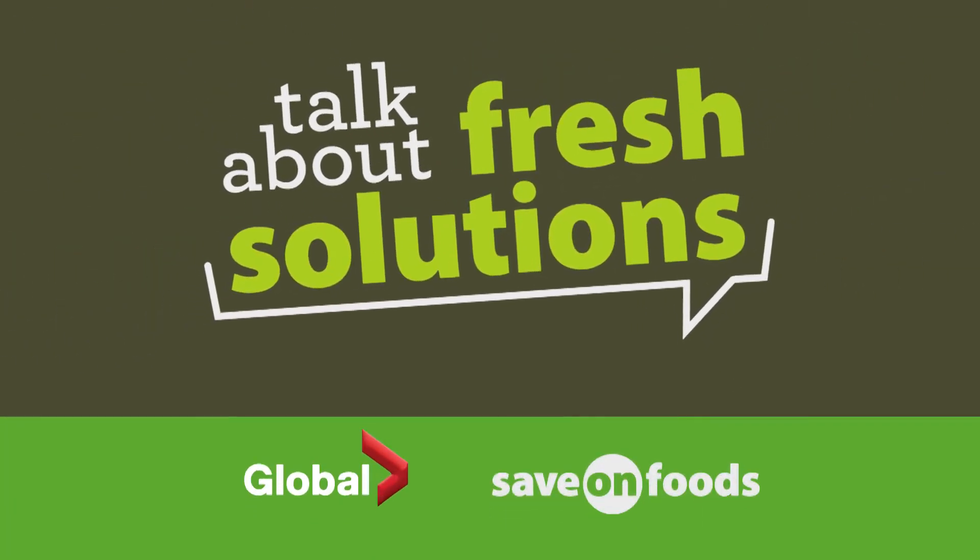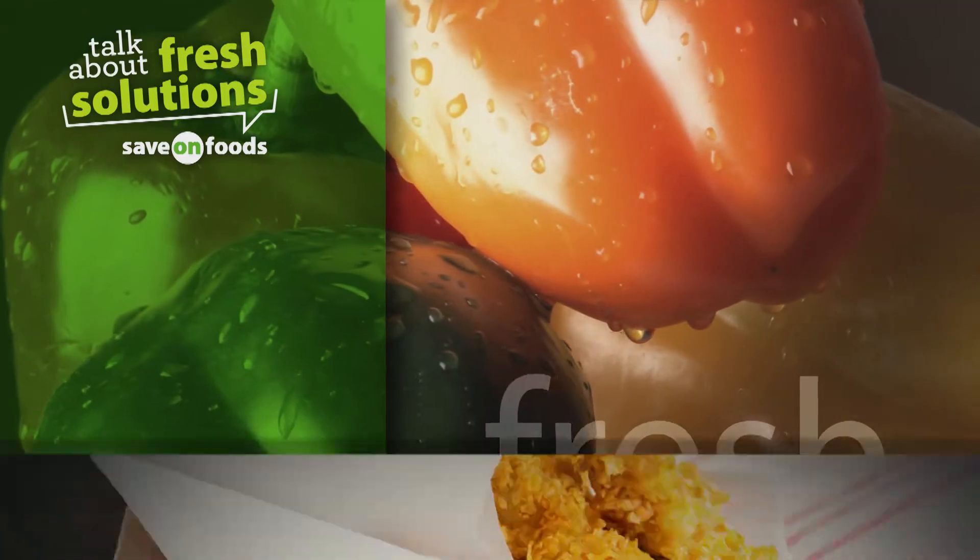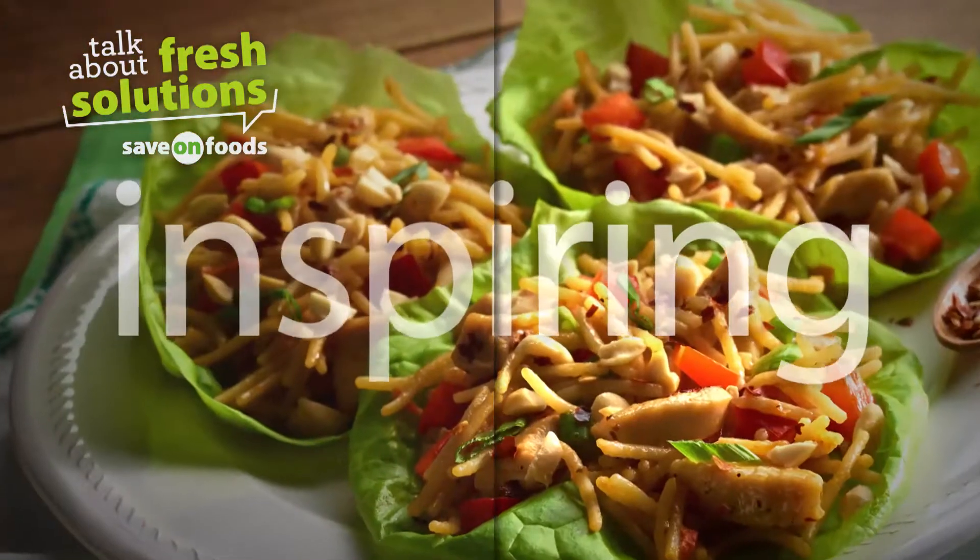Welcome to Save On Foods, talk about fresh solutions, presented by Global. We're well into spring, the weather is warming up, and light and delicious meals are on the mind.